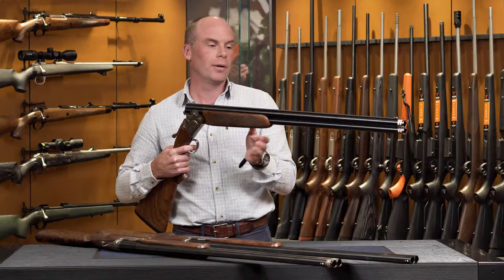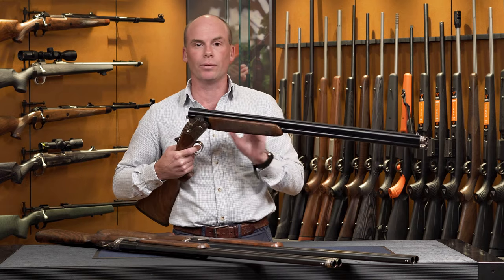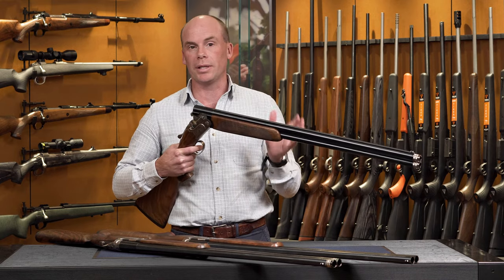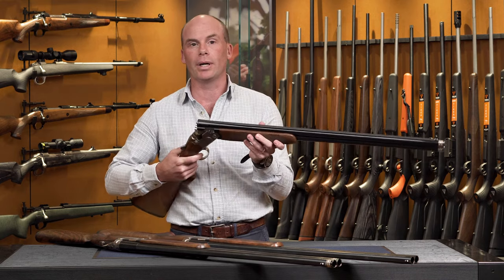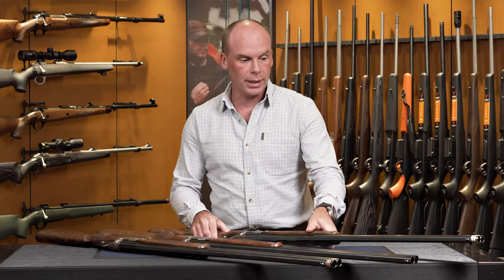Steelium barrels of course is a cutting edge technology that Beretta use amongst all of their firearms now. This will provide you with ballistics and performance that are absolutely second to none — it is a world leader in barrel making.